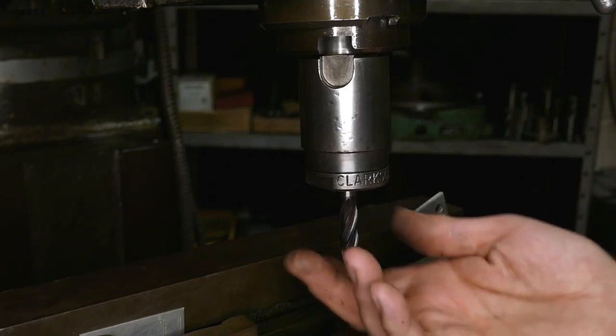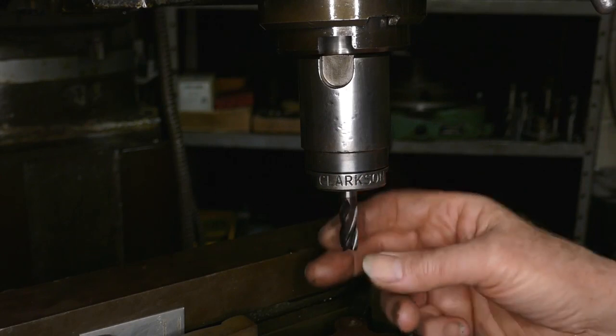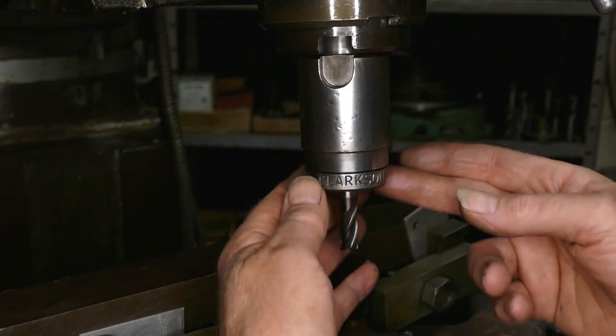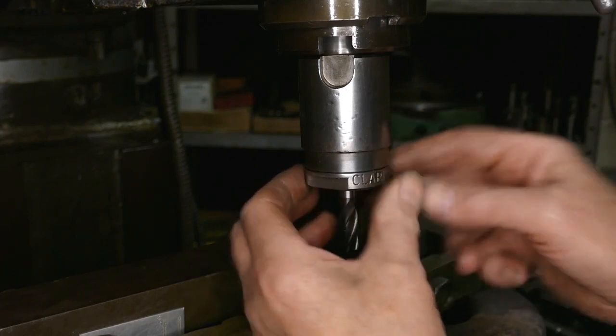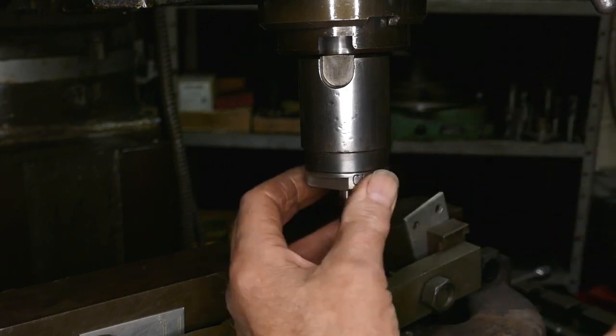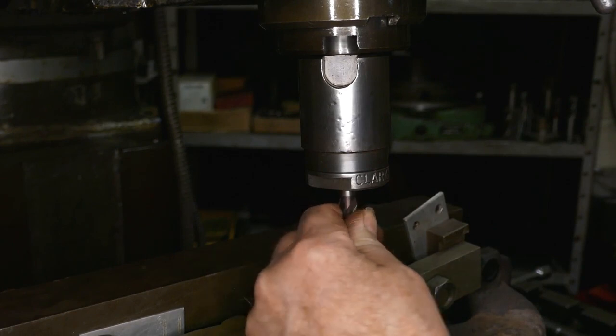The proper way of putting a cutter in a Clarkson collet chuck. I've screwed the cutter into the collet but not all the way in. This is supposed to be just finger tight against here. Now you screw the cutter into the collet.